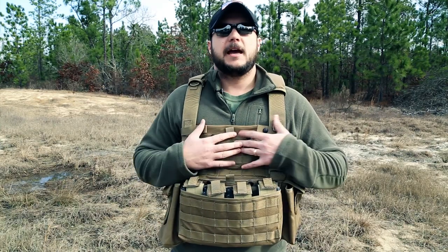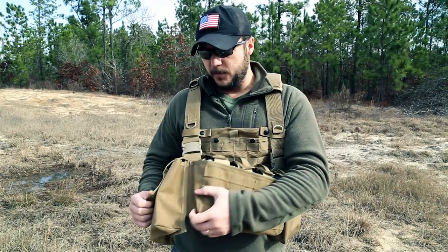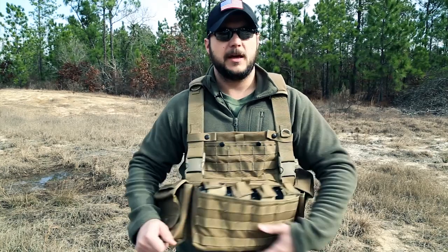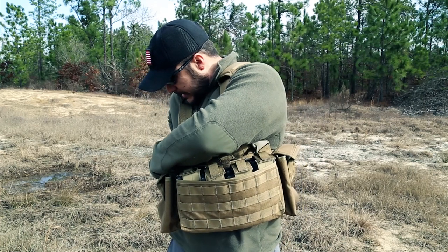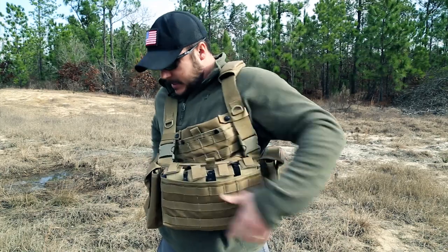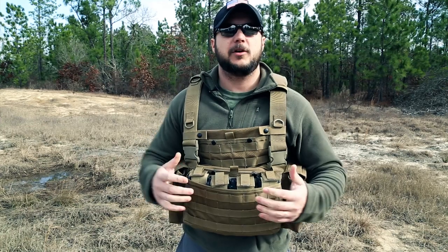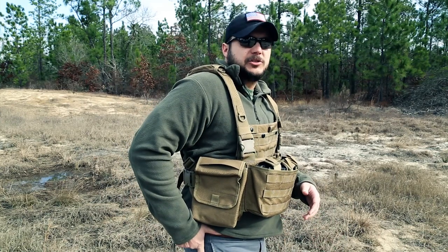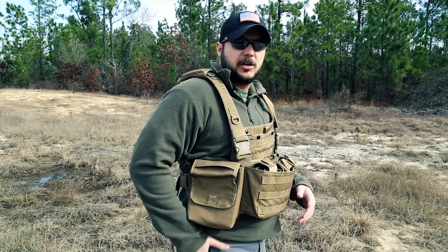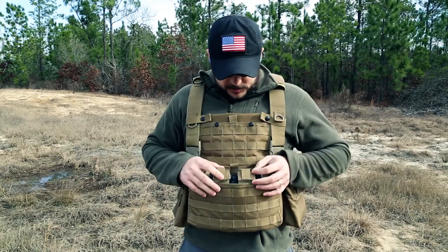What I don't like is there's no Velcro here, so you can't add unit identifier patches. The multi-purpose pouches are sewn in so they don't come off. When wearing this as a combat loadout, if those pouches are full they'll keep your arms up, which can interfere with shooting. And if you have a pistol on your side, it's going to be a problem unless you have a drop holster.